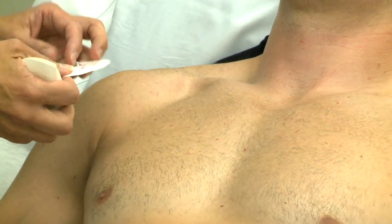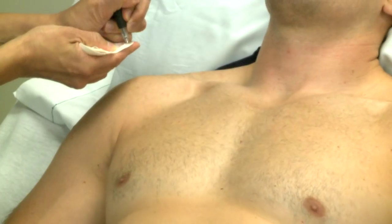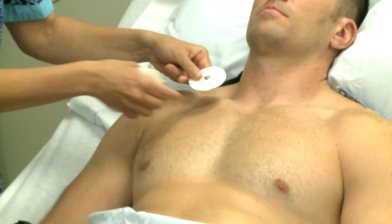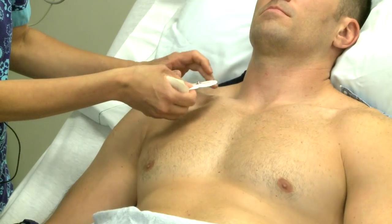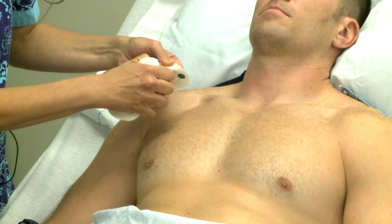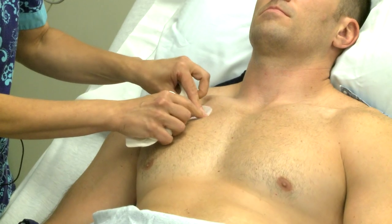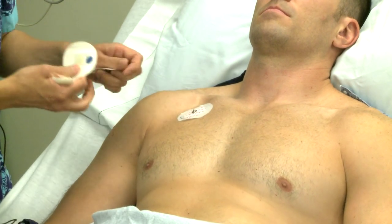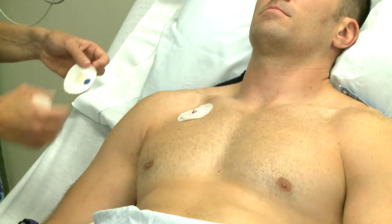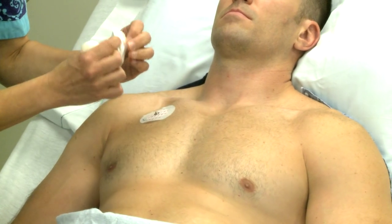Prior to placing the right arm electrode on the patient, make sure to date it and put your initials on it. The right arm electrode is placed near the right shoulder, just below the clavicle, in the second intercostal space. The left arm electrode is placed near the left shoulder, just below the clavicle, in the second intercostal space.